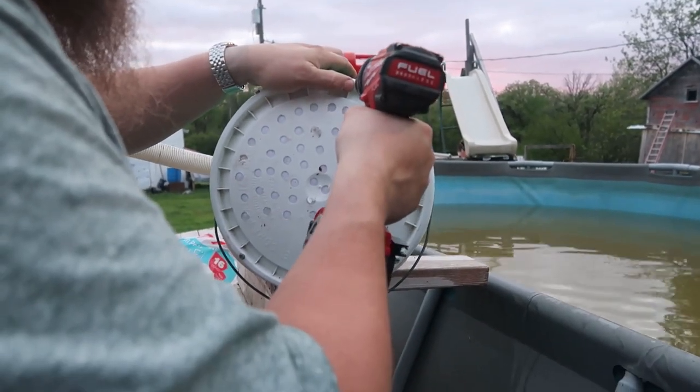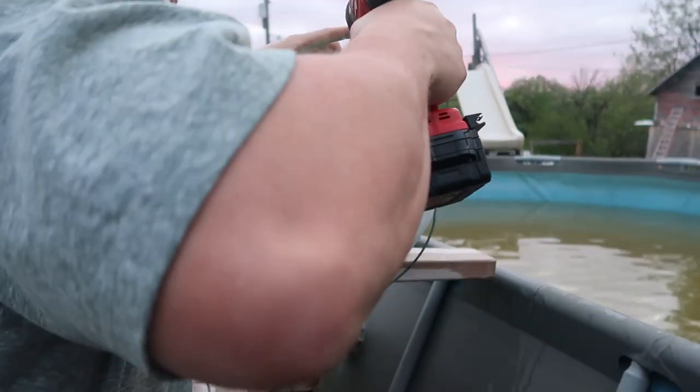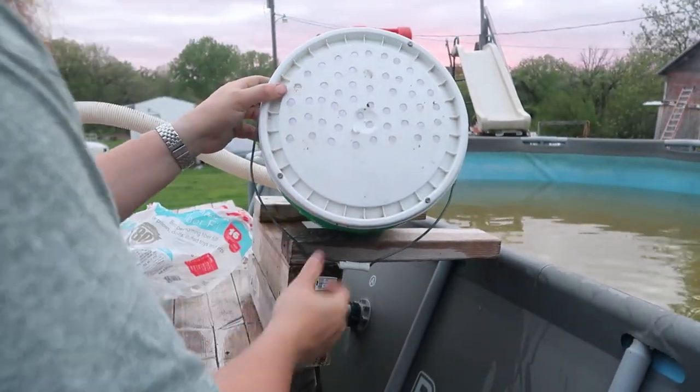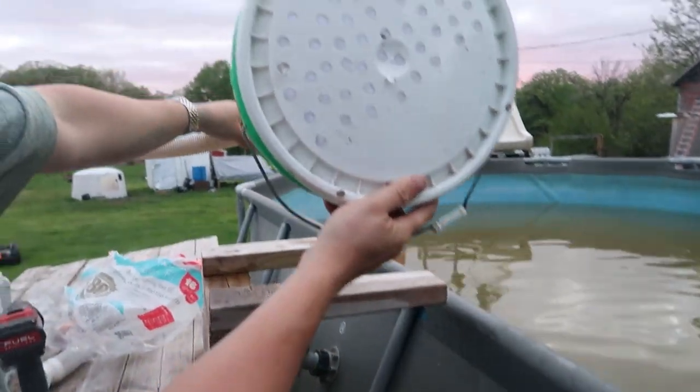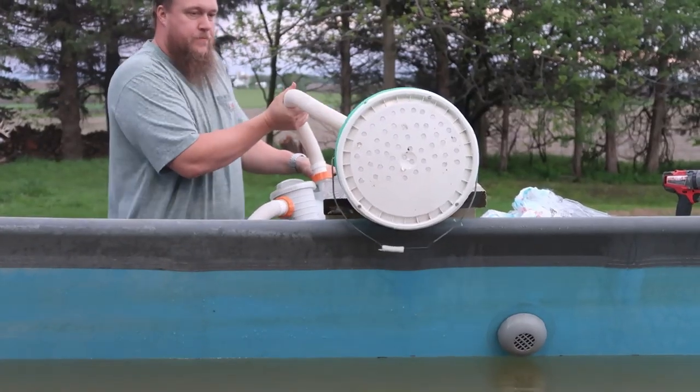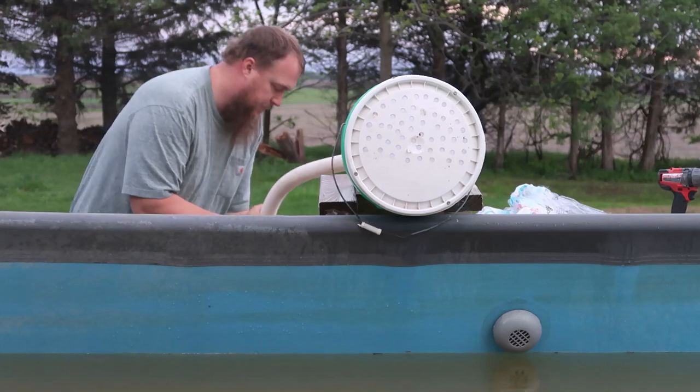So you want the holes to be drilled in the lid on the top side. It doesn't matter what side of the lid you put them on, but you've got to make sure it's the top side of the bucket. You want to put it top-up like that — that's the way you want the bucket to be.